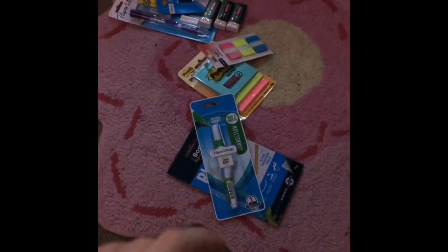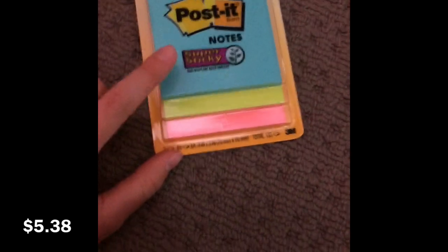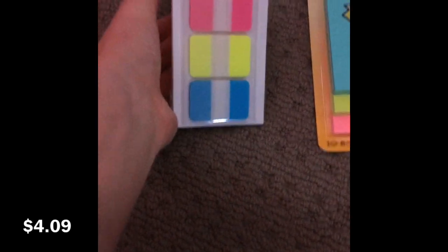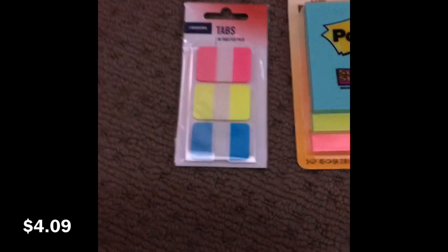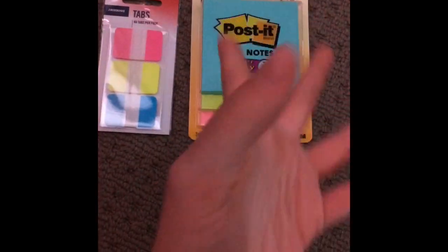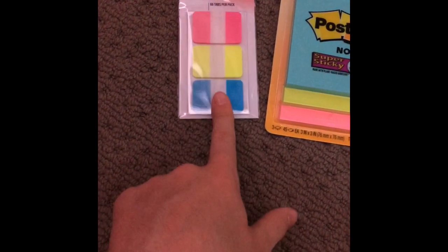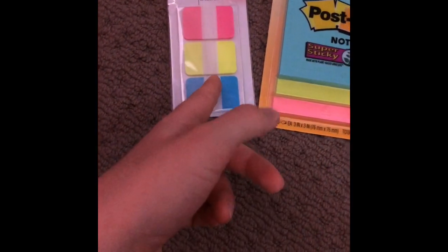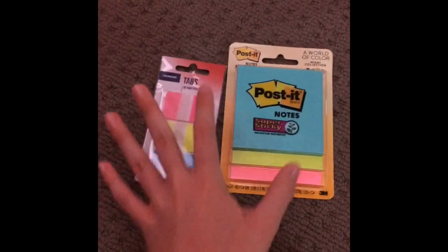Next we have these post-it notes — there's light blue, light green, and light pink. We also have these clear tab sticky notes in pink, yellow, and blue — the colors look slightly different because of the lighting. These tabs are really good for school: you can mark pages in folders, school books, and if you're doing a book study you can mark the page you need to remember.